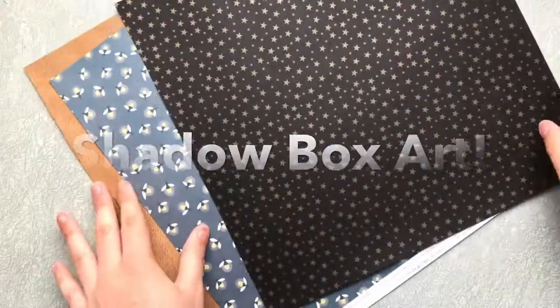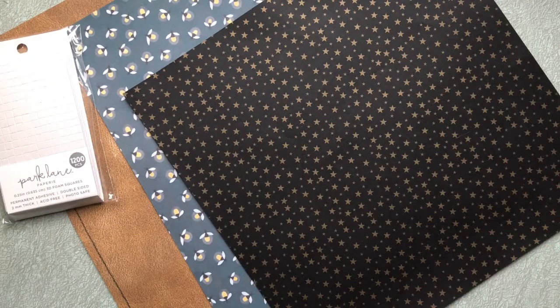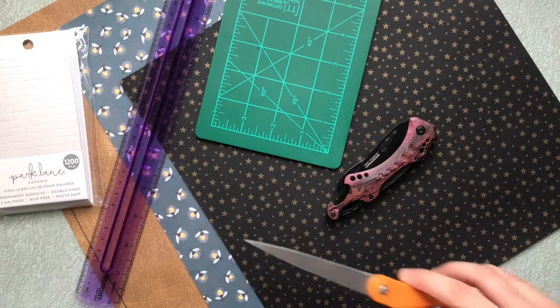Hey everyone, it's me, Rachie, back with another video. Today I thought I would make some shadow box art. I was shopping around in Meggles one day and I found a pack of shadow boxes in the clearance section that had a great sale.